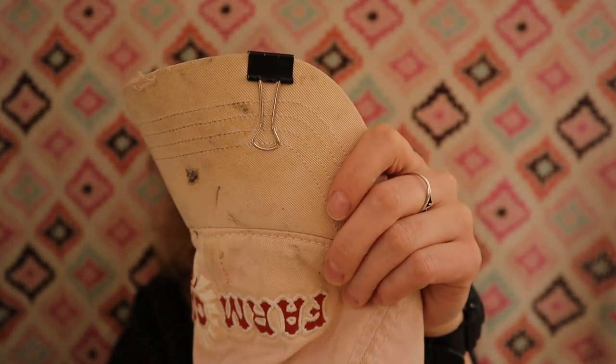Hey everybody, welcome back. Today I thought I would talk about a question that I get asked a lot, and that is: why do I have a binder clip on my hat? What is the reason for that?